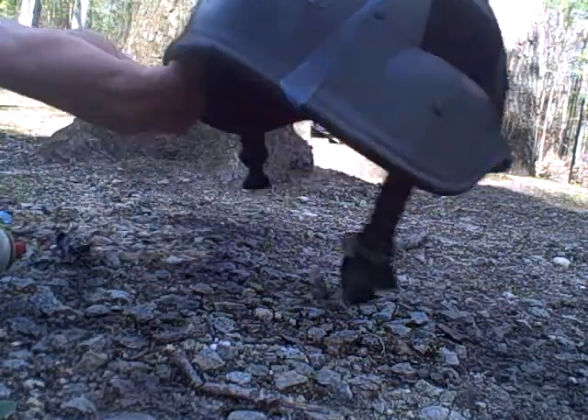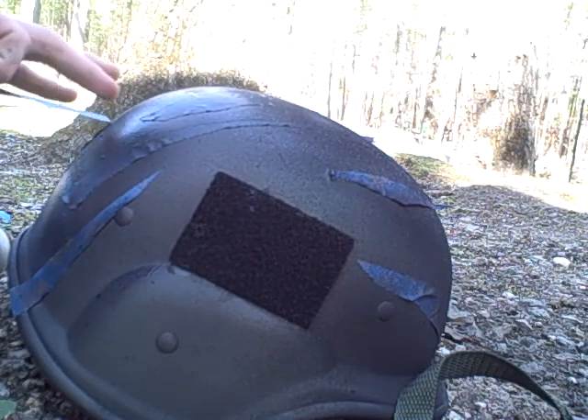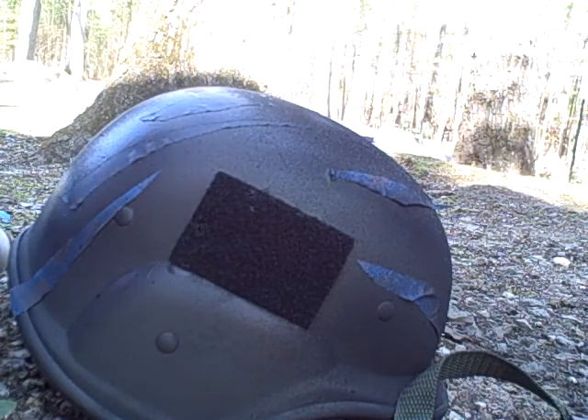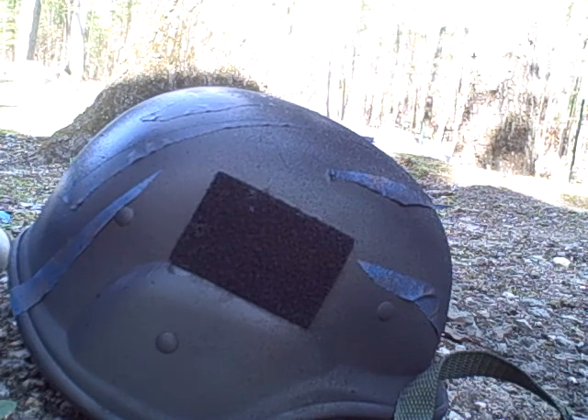Hey guys, just finished up painting my helmet for Tiger Stripes. Let me see what it looks like. What I first did is I just painted the whole helmet OD — not the original OD, it came in like a really glossy OD.